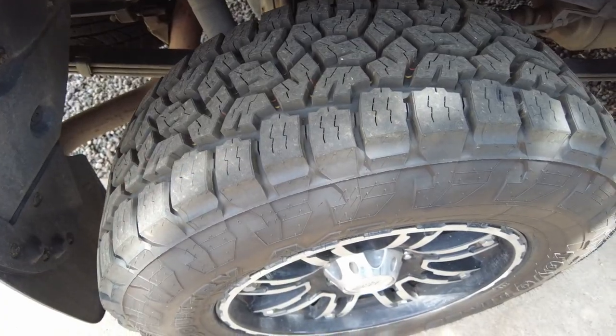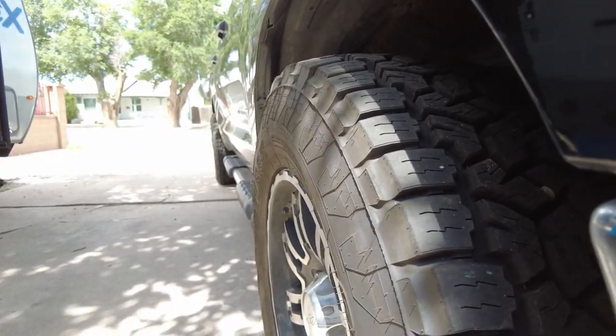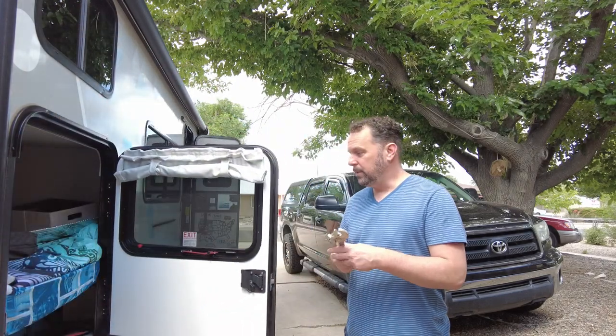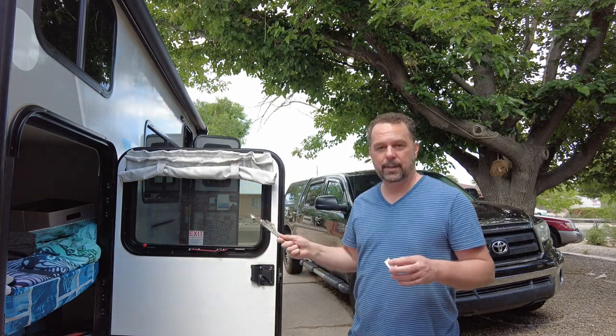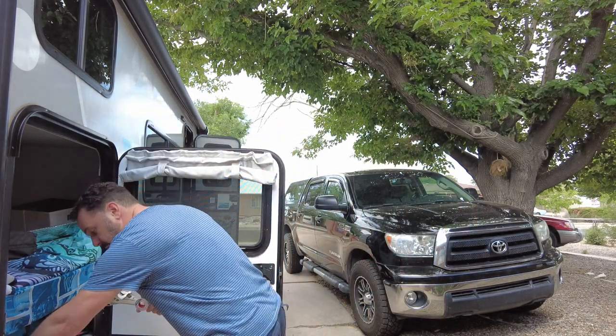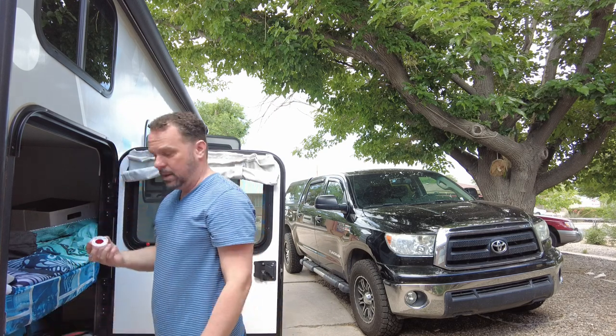Another new thing — new tires for the Tundra. The old tires weren't terribly old, but our tire shop was having trouble balancing them and suspected a manufacturer defect, so we figured we'd go ahead and get some knobby fun tires. One thing we don't want to forget is tools. We have a lot of tools we keep in here, including some we don't have duplicates of for the camper, like wrenches and Teflon tape.